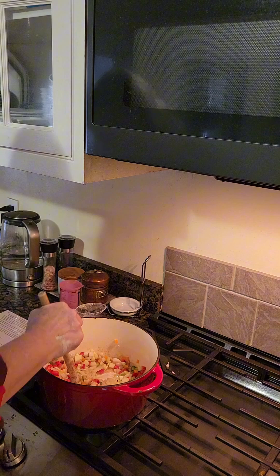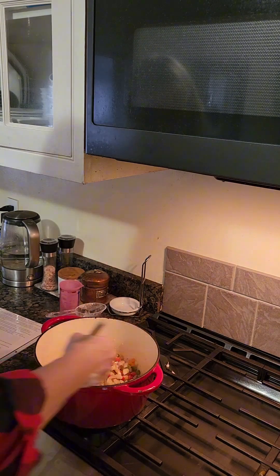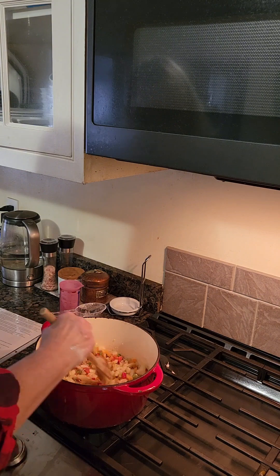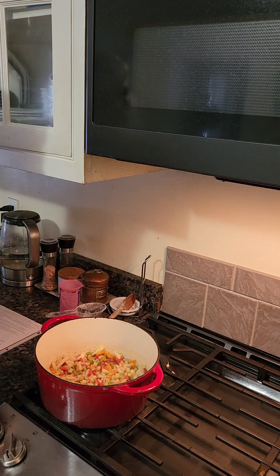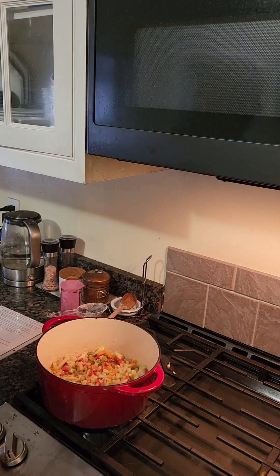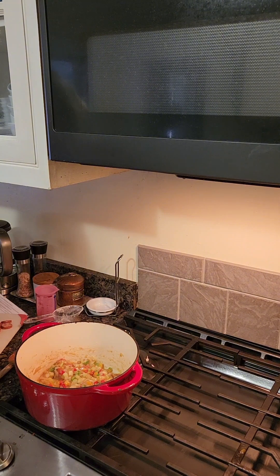This is going to cook for eight to ten minutes. We have the heat turned down so it doesn't burn, and we'll stir it every so often. The vegetables are now soft, so we're going to move on to the next step.